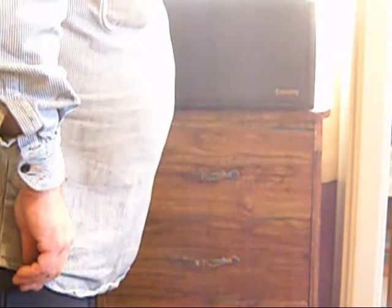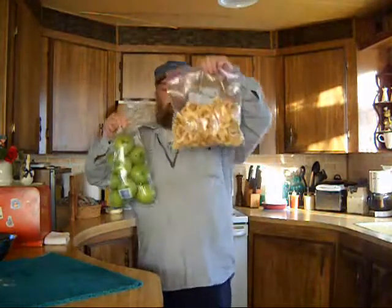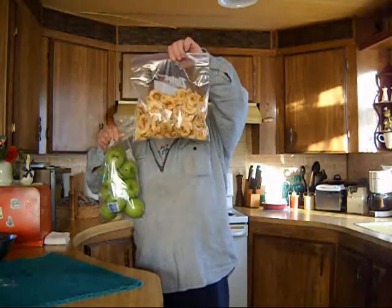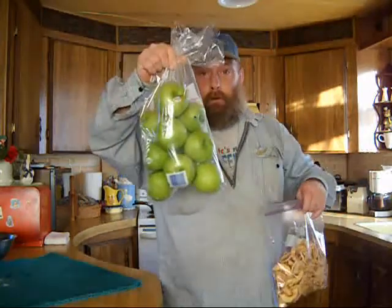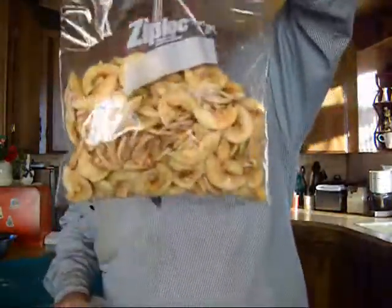All right, this is one dehydrator done. Sure does shrink it down a bit, huh?